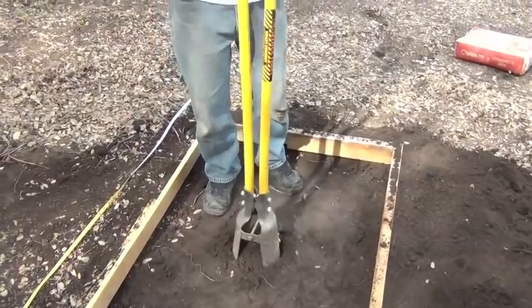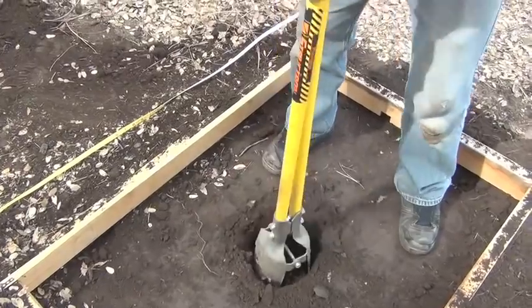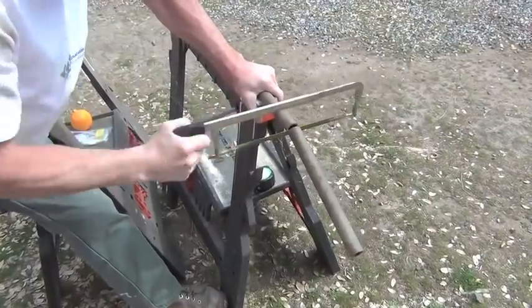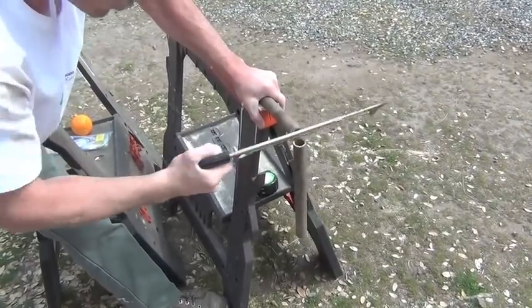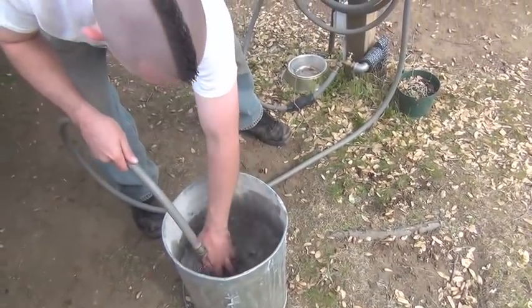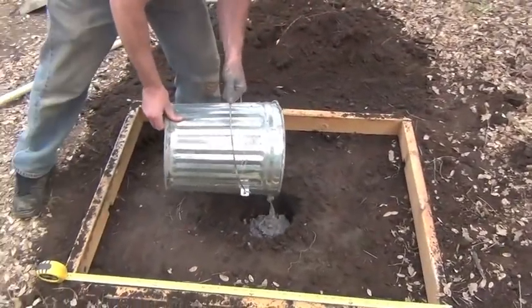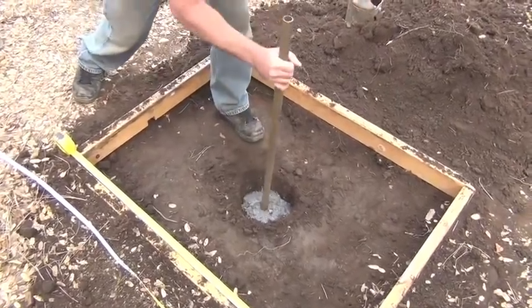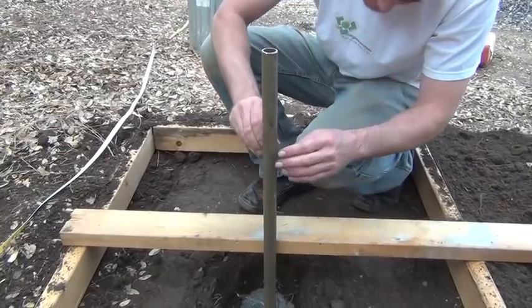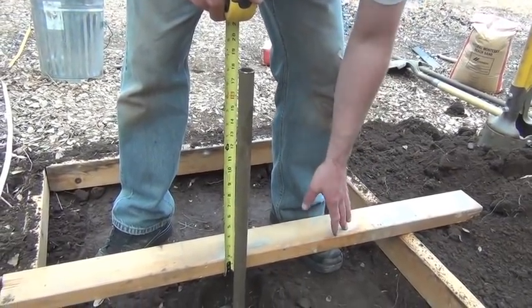Now we'll dig a hole for the stake — dig a hole 18 inches in the center of your pit. Cut the 1 inch pipe 36 inches long. We're going to concrete the stake into the hole to keep it from shifting. Mix half a bag of concrete into a bucket and pour it into the hole. Put your stake into the center of the hole and try to get it as straight as possible. Make sure the top of your post is 18 inches from the top of the frame. We'll take a little while for the concrete to set up.